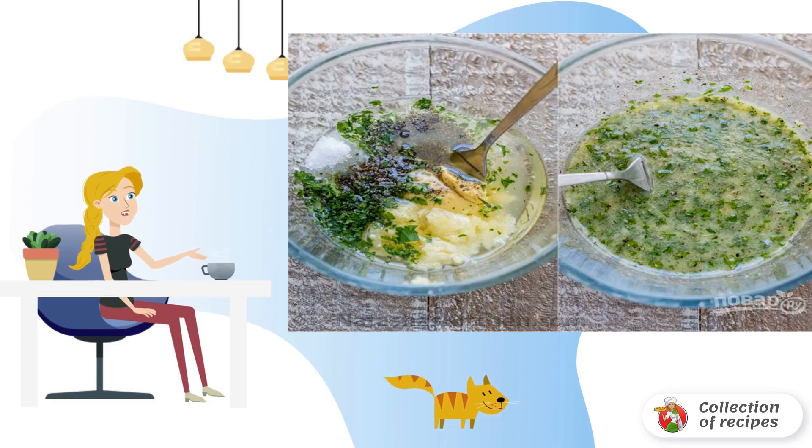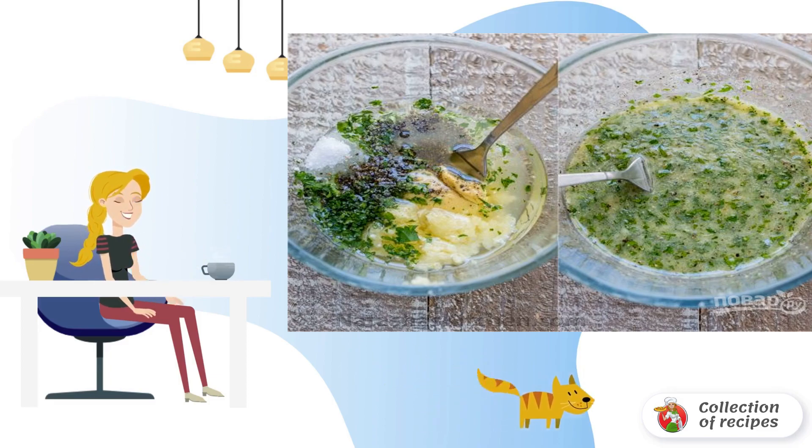Step 2: Let's do the marinade. In a bowl, mix all the ingredients for the marinade: olive oil, garlic, parsley, lemon juice, mustard, salt and pepper. Mix well.